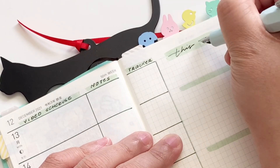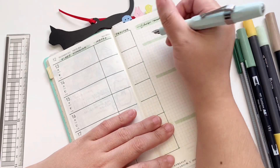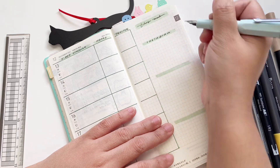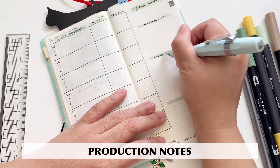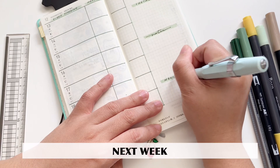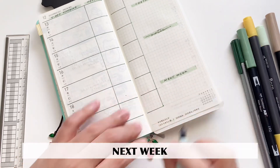Here I have my 'This Week' little priority area, and under that I have my Instagram tracker, which I will populate later. Then I have production notes, and at the very bottom I have my next week section. This is the page that we have, and you can customize the headers according to how you would like it.